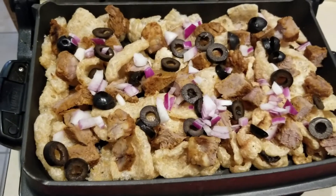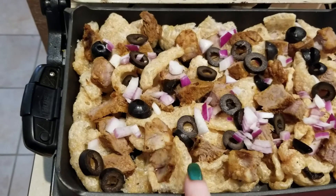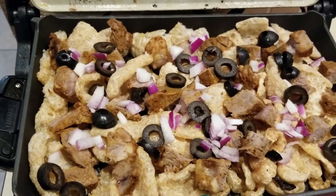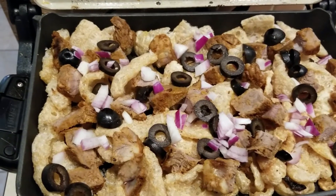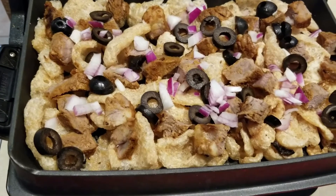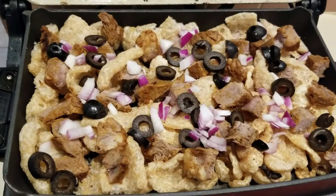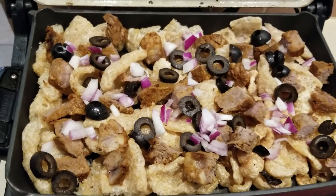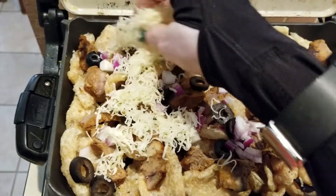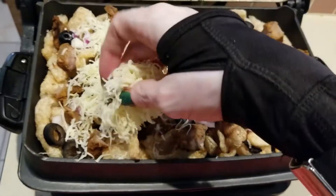For the nachos, in my deep dish insert I have some pork rinds, and the meat I've put in here is beef that I cooked on my George Foreman Grill — part of my meal prep this week, as well as my grocery haul. That meat is in there along with some purple onions, red onions, and some olives, and then I'm just going to top it with a bunch of cheese.